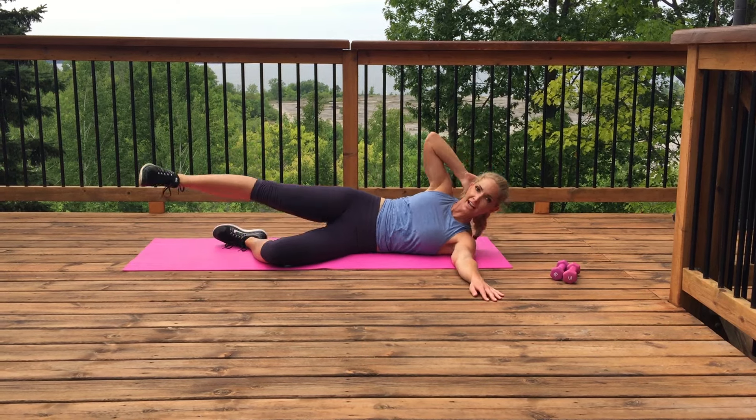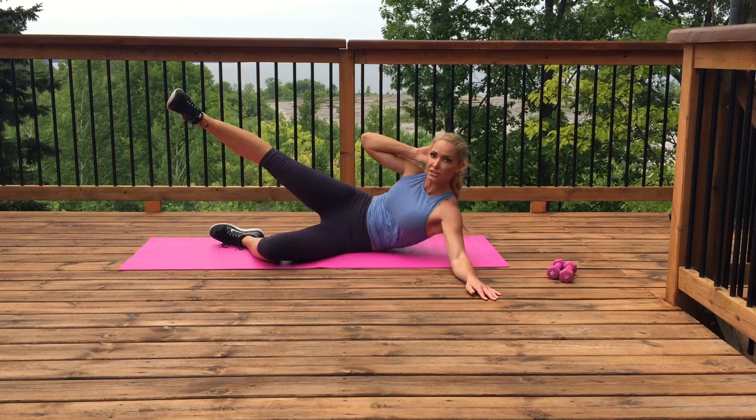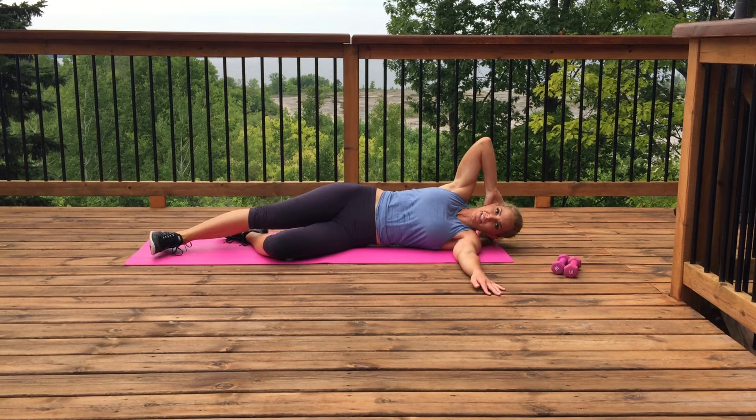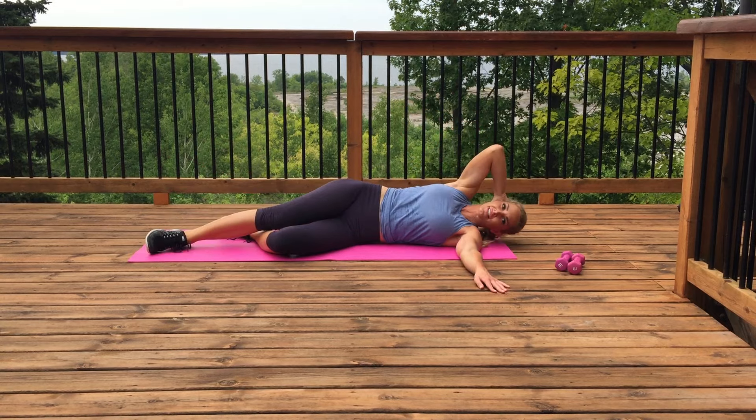If you have a Bosu ball, this is fantastic — put your hip on the Bosu and crunch up into your oblique crunch. Otherwise this is going to be super effective as well. So squeeze that leg up, squeeze that oblique, and think about your obliques while you're doing this.